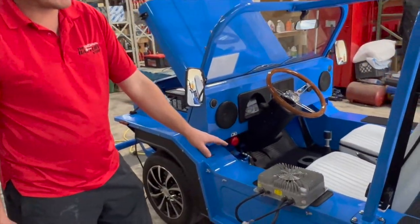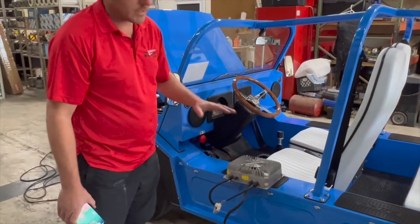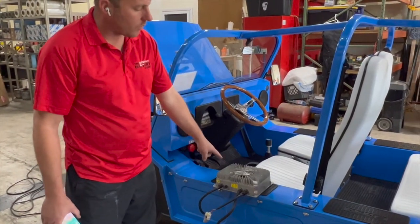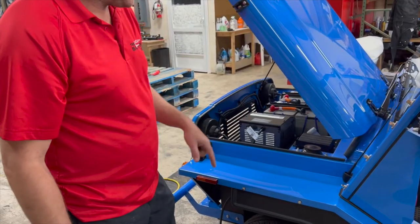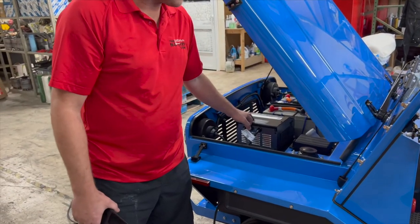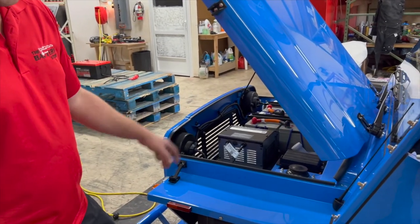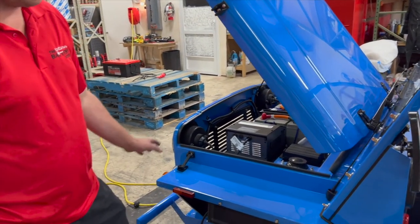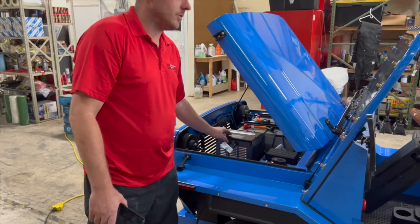It looks like Moke is moving away from these chargers domestically here in the U.S., because if you want to order this charger you're looking at a 120-day lead time. What's available in the States are the Pro Charging Systems chargers, and these chargers have a lot more technology in them — they do a better job. This charger can take up to 18 hours to cut off.